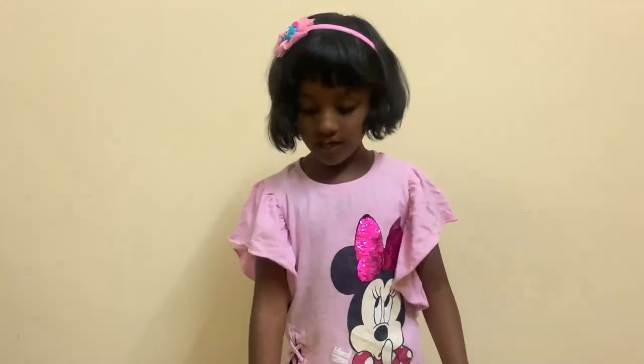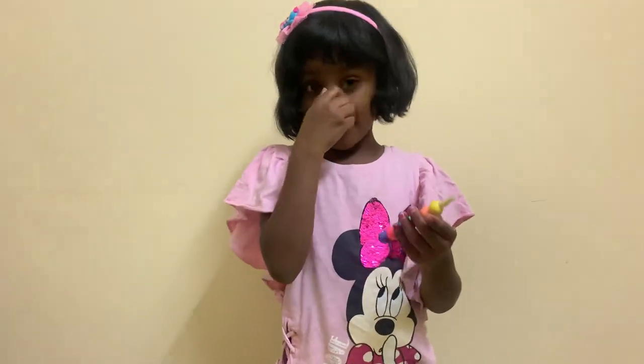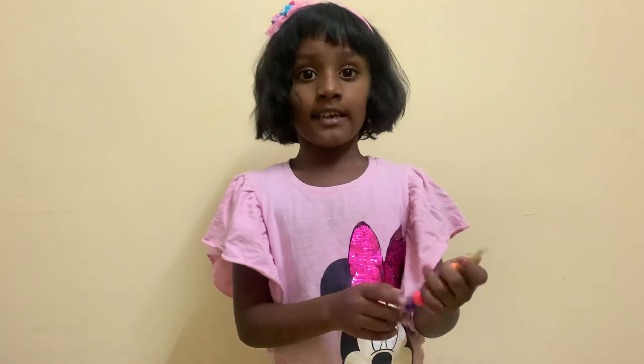Hello everyone. This is the caterpillar pen that we bought today evening.